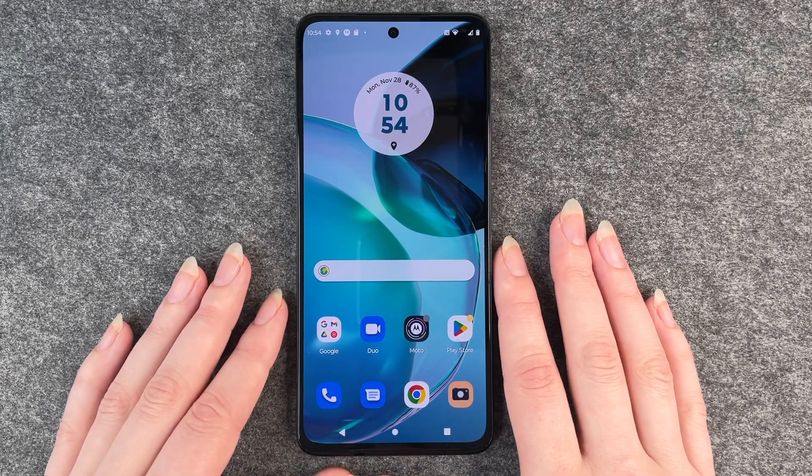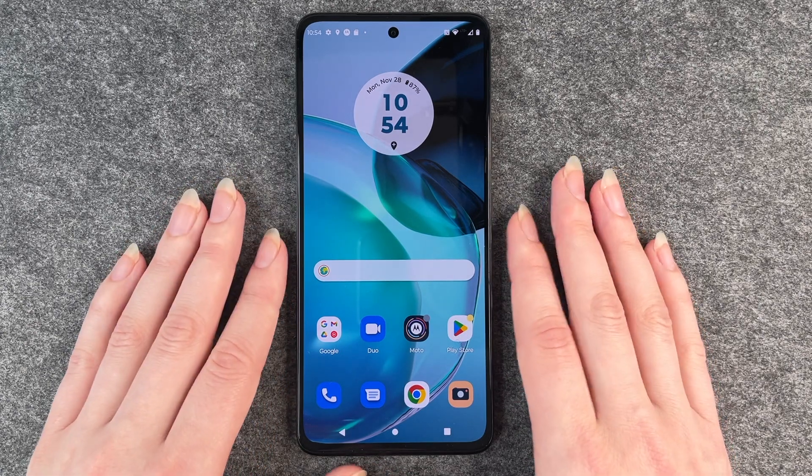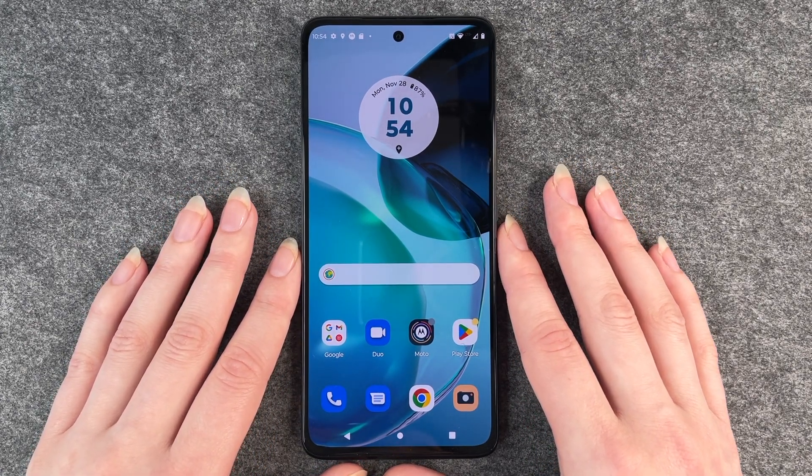Hello buddies, welcome back. It's Anne-Sophie and today I'm going to show you how you can turn on and off the dark mode on your Motorola Moto G72.